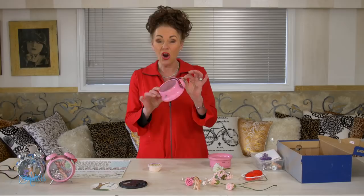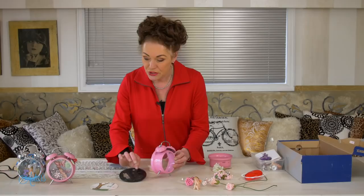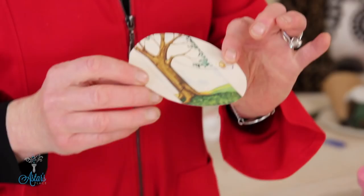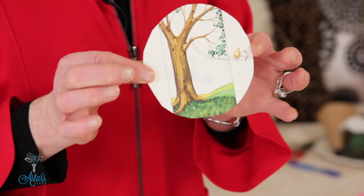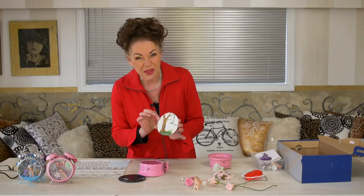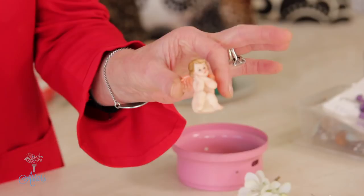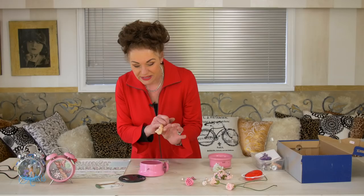So you need to recycle an old alarm clock — take the workings out and keep the back piece because that's going to be our backdrop. You also need a lovely image. I found this was just an old birthday card, but I really liked how it had a little mouse and a lovely little tree, and I thought that'd be quite a nice backdrop for what we're going to do today.